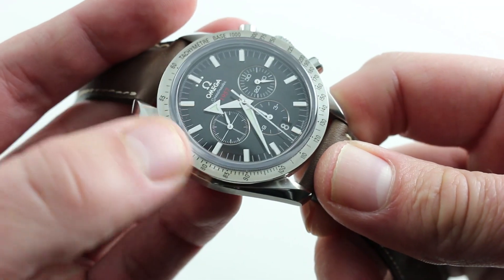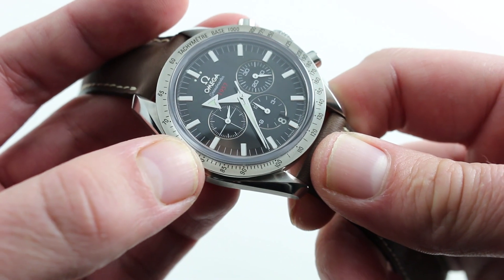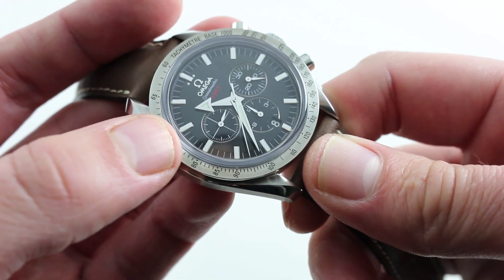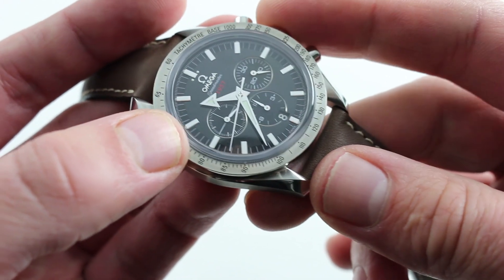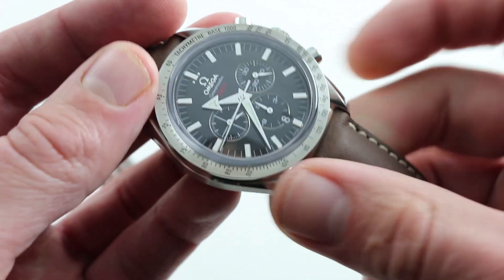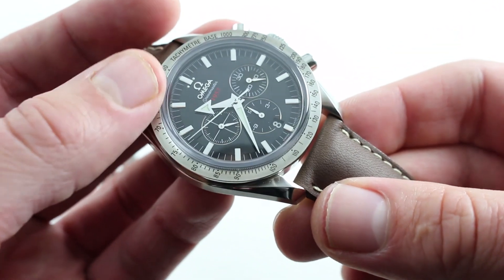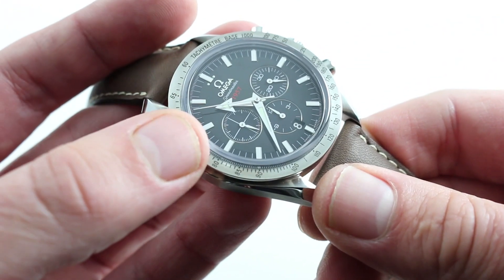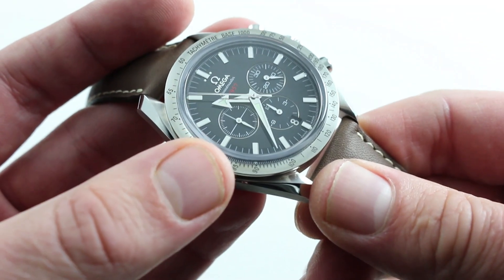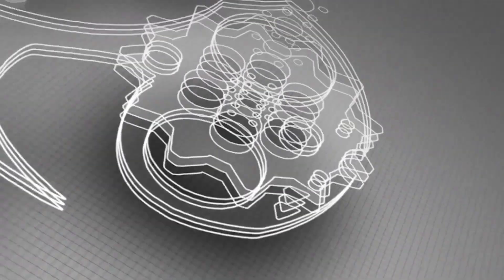It is a chronometer — COSC certified — independently attested to perform superbly in a two-week test of chronometric precision. And finally, unlike its vintage predecessors, this watch features 100-meter water resistance. So on a bracelet or a textile strap, this watch is ready to get wet, not just fly high. You can see this evocative Speedmaster 57 — officially the Omega Speedmaster Broad Arrow Coaxial Chronograph — and buy it on our website.